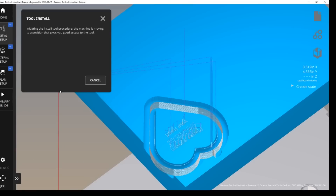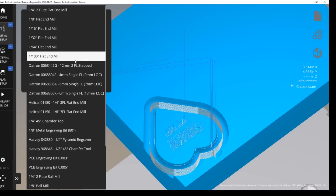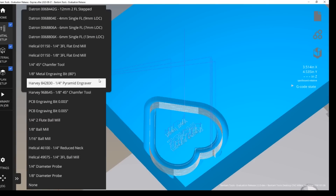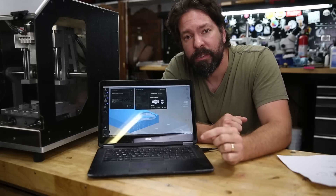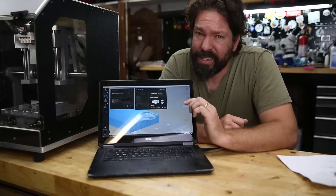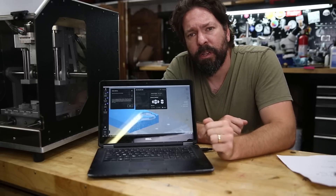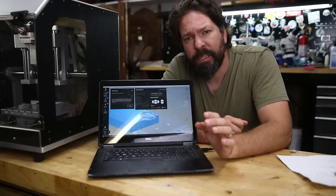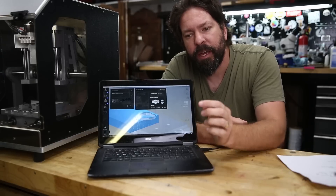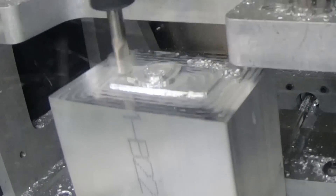It also has a built-in tool library that has all the feeds and speeds for the tools that you've purchased from Bantam. I got my machine extremely early, so my tool library was not filled out. But when you see aluminum being cut in this video, I'm using their recommended feeds and speeds — they just sent them to me by email, and you can see that they work. The built-in tool library is going to be a very nice feature once it's fully fleshed out. They also have some templates you can download into Fusion 360 that show you different toolpaths and how they work. They showed me the templates for Delrin and other plastics, which give you a feel for what the different toolpaths do and what feeds and speeds you should use for certain tooling that comes with the machine.